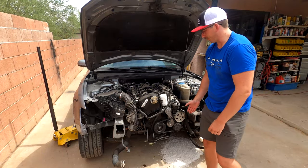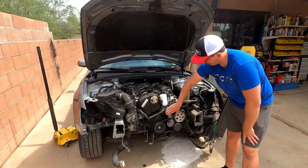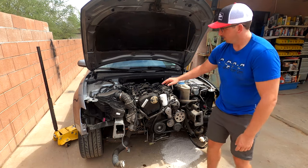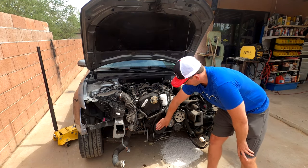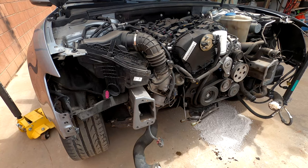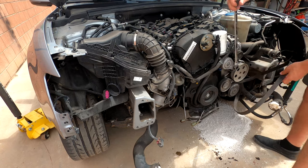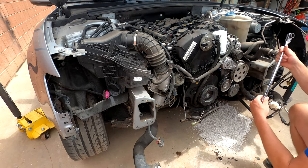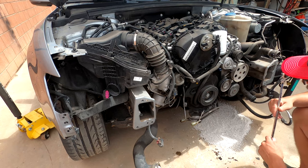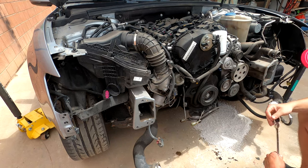Now that the oil has drained, we can start tackling the front end. I'm going to take the belt off, take the tensioner off as well, take this upper timing cover off, and then we can take this lower timing cover off once we take off the crank pulley. 17mm for this - just take that off. I don't have to take the tensioner off, so that's good.